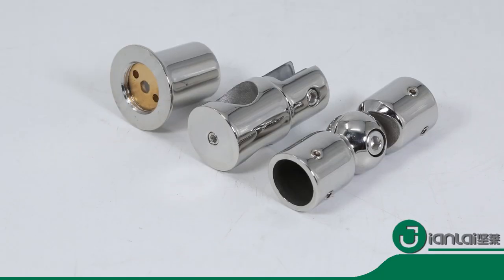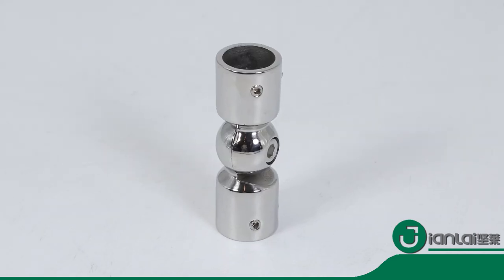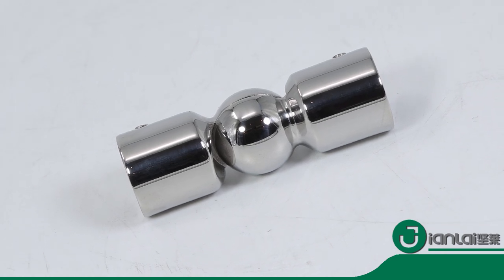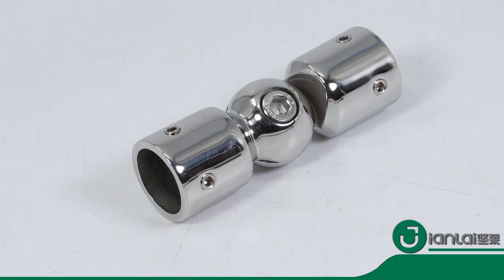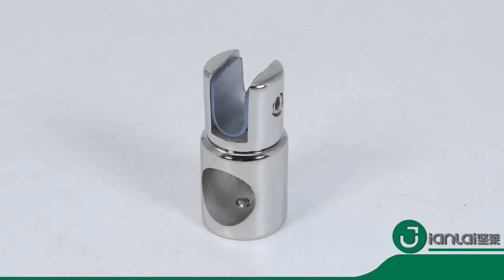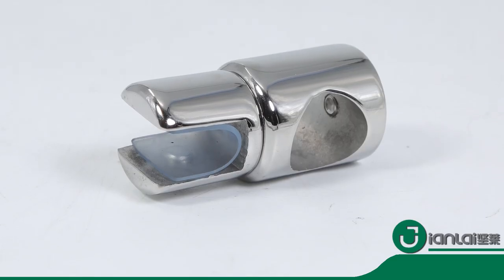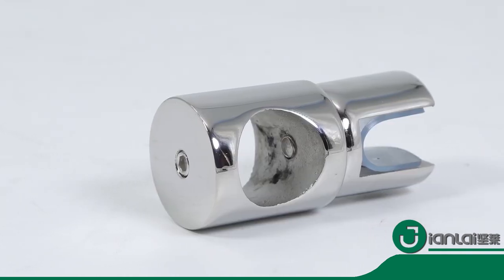These bathroom fittings are connected to glass or pipes. It is lightweight, so it's flexible to assemble and separate. We have a professional quality inspection team and after-sales customer service, and try our best to ship the most satisfied and affordable products to customers.